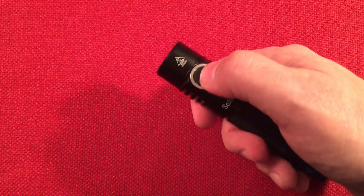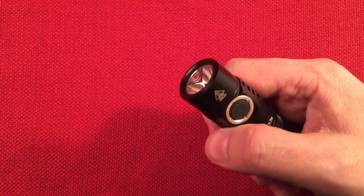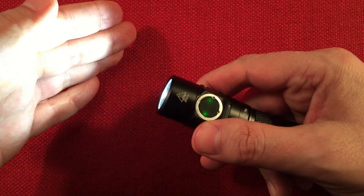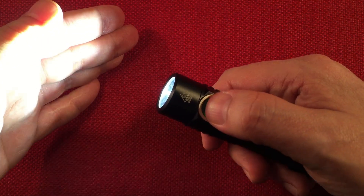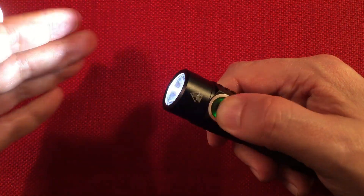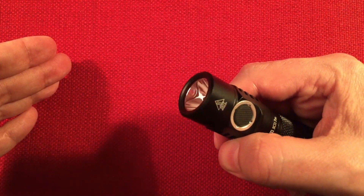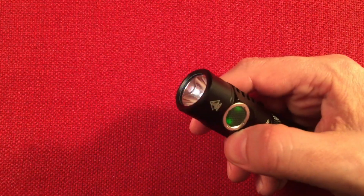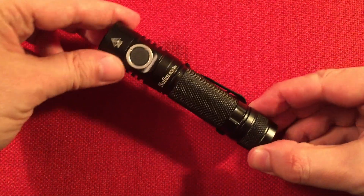With the flashlight off, two clicks and hold gets you into the special strobe modes. We're now in lightning mode — that's pretty cool. Double-click: candle mode. Double-click again: bike flasher mode. One more: party strobe mode. You can adjust these modes by pressing and holding to make them faster or slower. And then there's tactical strobe — pretty intense at the highest setting. Then we cycle back to lightning.